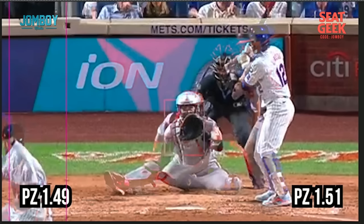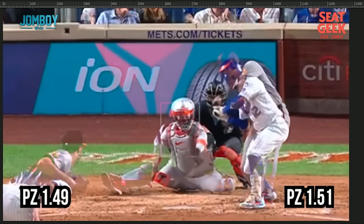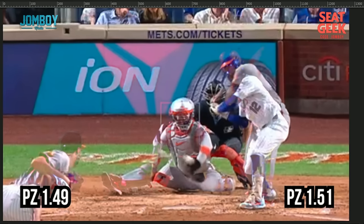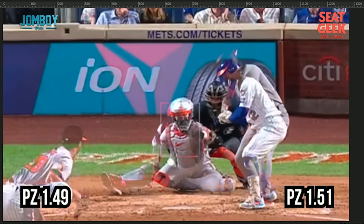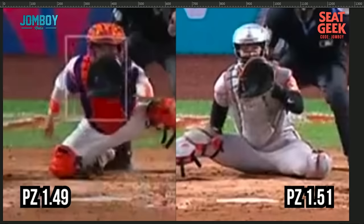Let's watch another one. On the left here we've got 1.49 feet off the ground; on the right, 1.5. Again, the pitch to Lindor is actually higher than the pitch to the Orioles batter in this one. Here's the overlay. If I go slow on it, by the time they cross you can see one is a little bit higher than the other. Both catchers catch it and one gets the strike and one gets ball four.